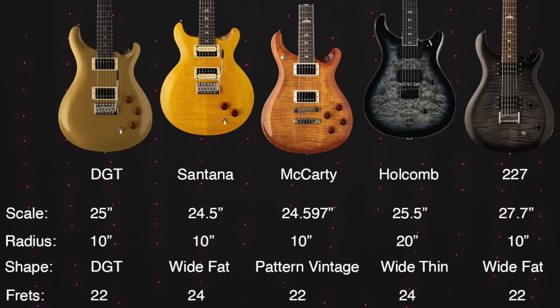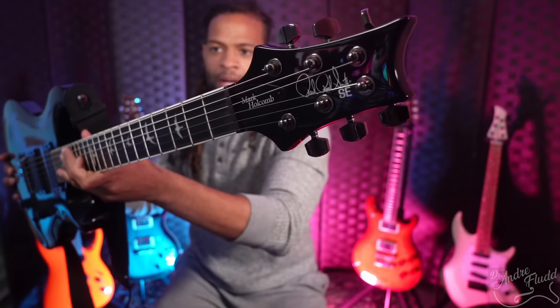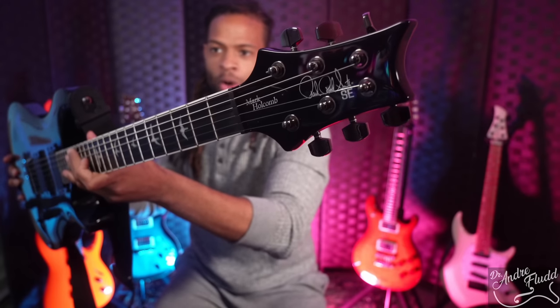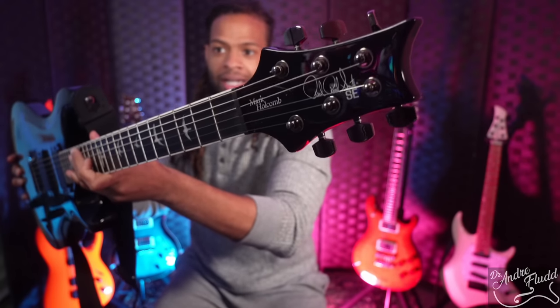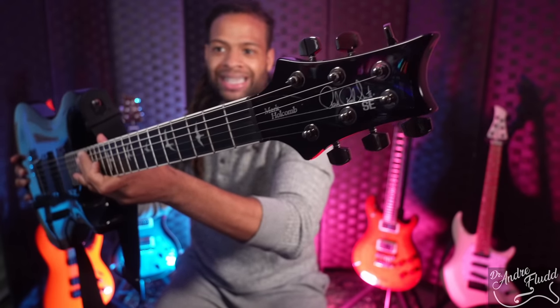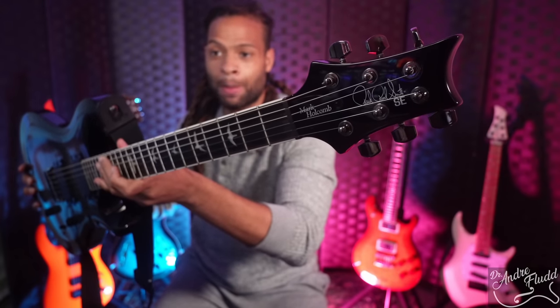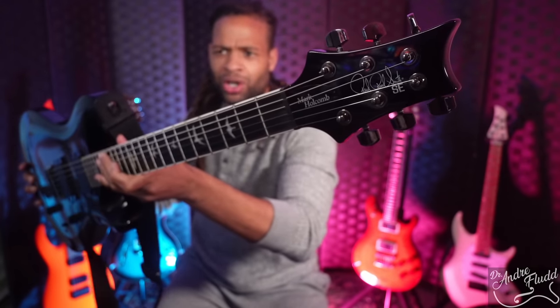Let's get started with the headstock. Just like PRS's other signature guitars, the only place you see the artist's name is on the truss rod cover, which I really like. If you hate the idea of having a Mark Holcomb signature guitar, you change the truss rod cover out for a couple of pennies, and then it becomes your signature guitar.